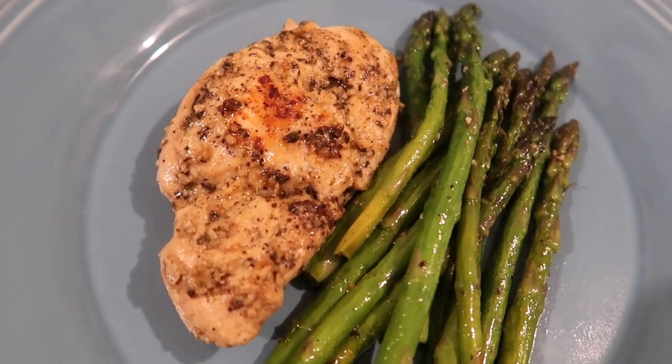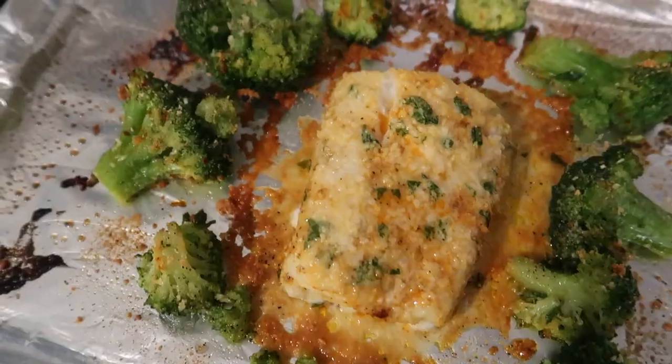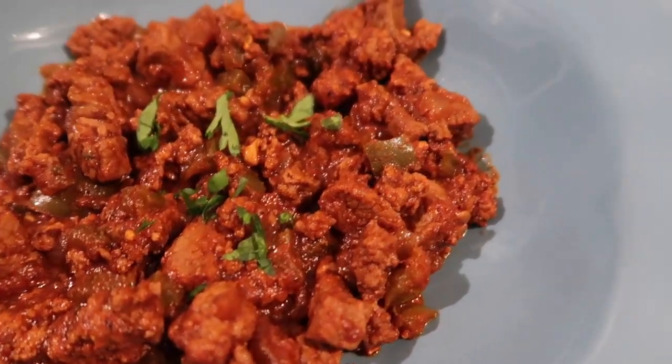Hey guys, Suze here back with another keto dinner recipes low-carb meals video. If you're new here, we make these videos every single week to give you a little inspiration to get in the kitchen and get your keto meal prep on. Go ahead and hit that subscribe button and join our crew — we would love to have you. Let's get into the video.